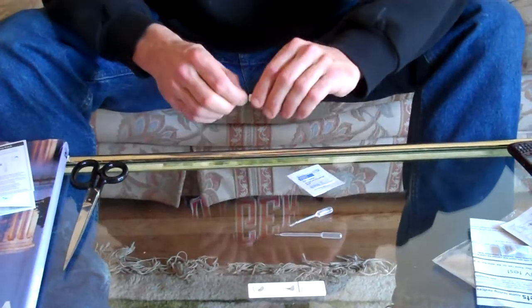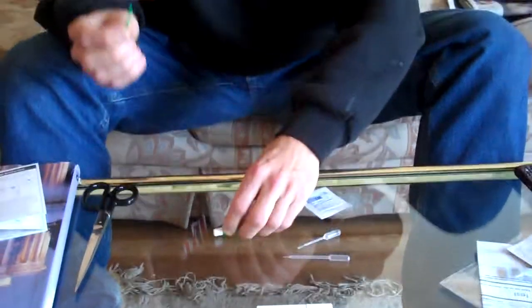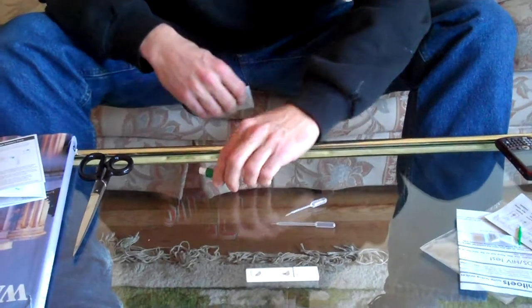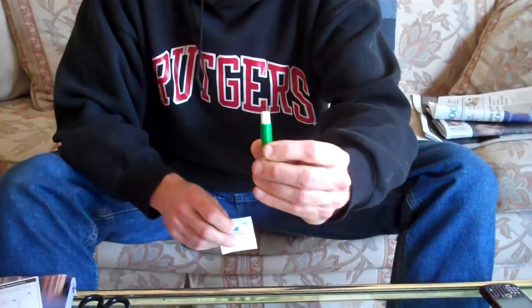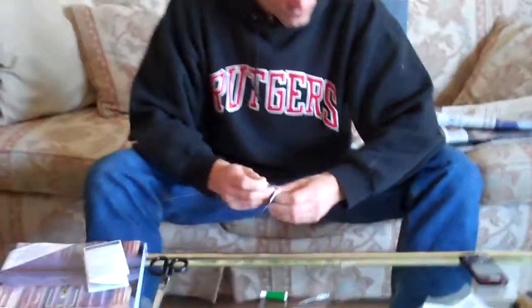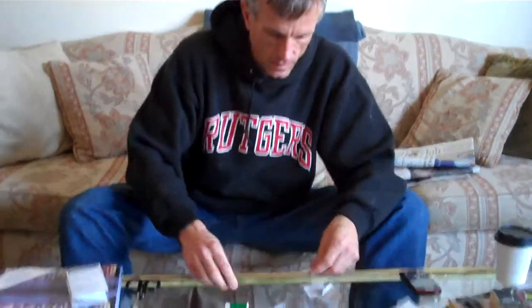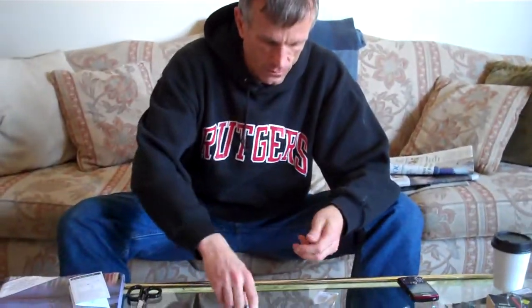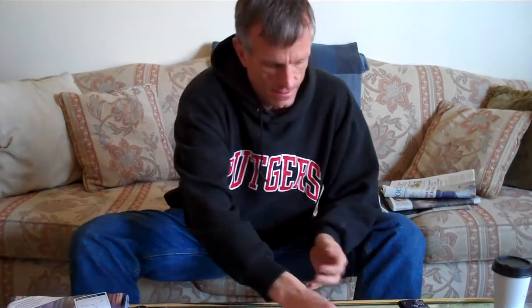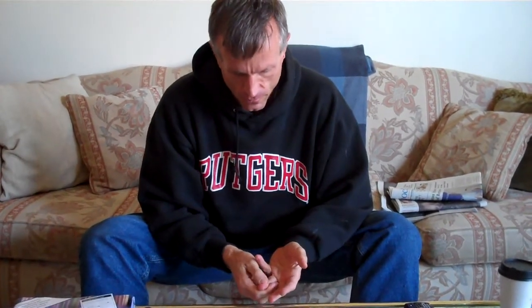First thing is I will take this protective piece off so that the needle is exposed. You don't see any needle, and you won't see any after the test. It's going to spring out and go right back in, so there are no needles to be concerned about. Now this is the worst part — it's pricking my finger. But it's really not that bad; I'm just more of a wimp.